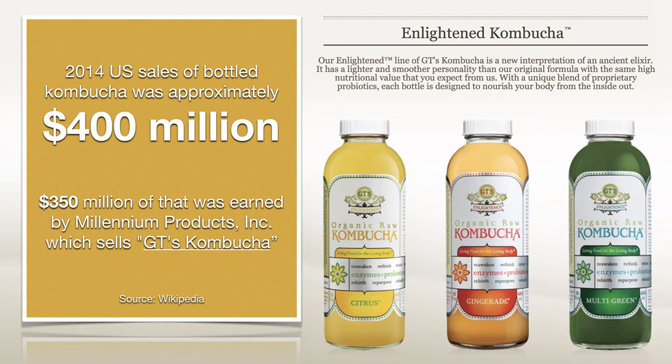In 2014, US sales of bottled kombucha was approximately $400 million, according to Wikipedia, and $350 million of that was earned by Millennium Products. I've got no relationship with Millennium Products, but this gives me the opportunity to show you that they have real products — and many of you may already know of these products. These products are big business now all over the world, and you may be paying, like in New York, as much as $6 for one bottle of kombucha. So not only can you make something that supposedly is good for you, it's also reasonably valuable as well.